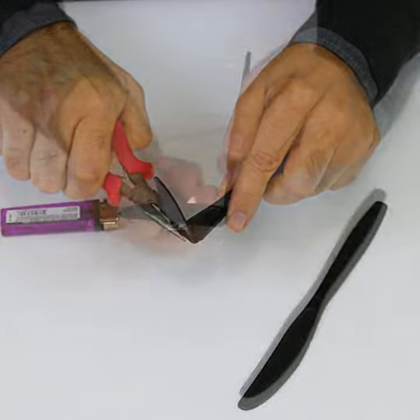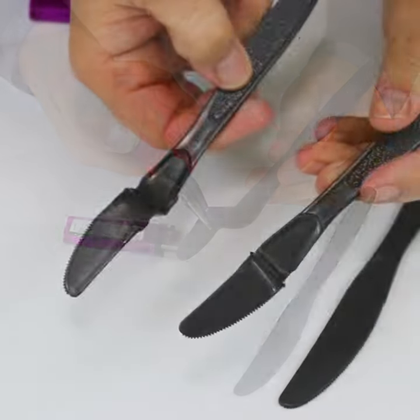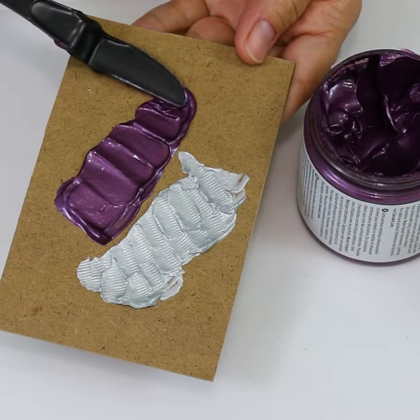Just grab a palette knife and start applying. Here's an easy way to make your own palette knives from plastic cutlery if you're working with several different colors. Just melt a plastic butter knife in two places using a lighter and bend with a small pair of pliers. You'll have a palette knife for every color you're using, and depending on how you bend them, they'll give you a different texture.